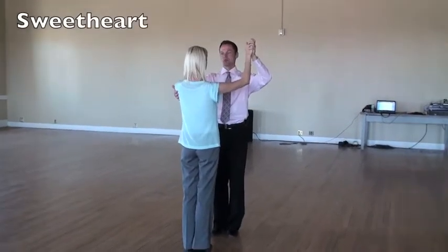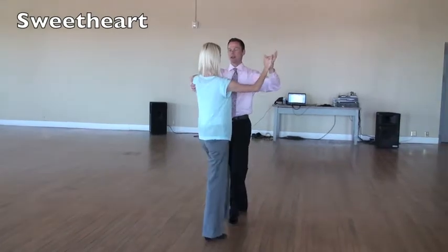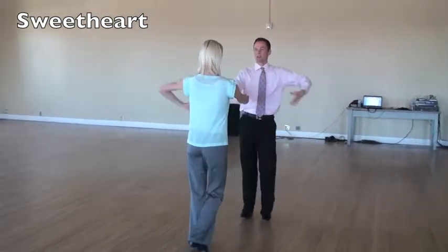We're basically going to do this. Three, two, three, chop, chop, chop. Right, right, right, chop, chop, chop.